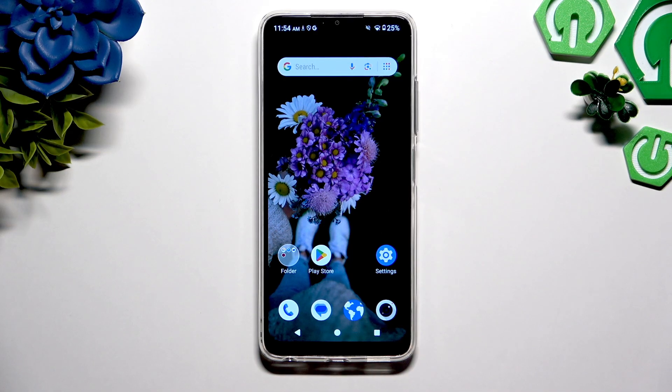In front of me is ZD Blade A35E and today I would like to show you how you can set up screen lock.